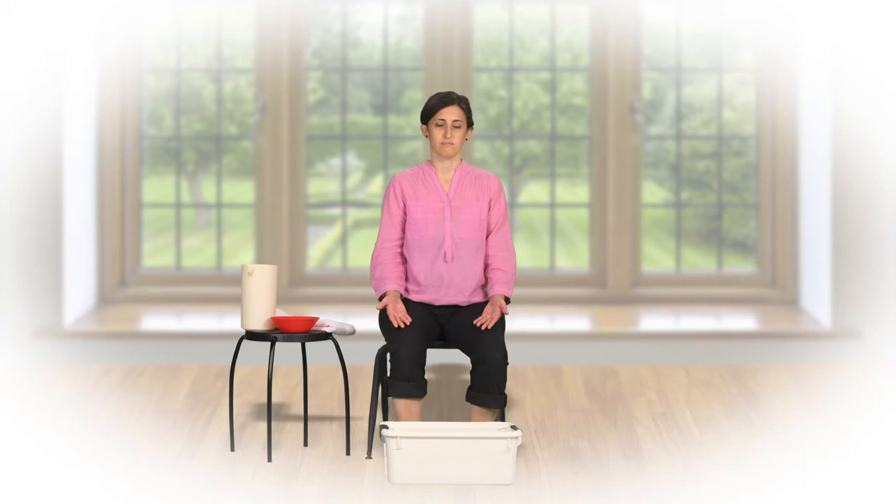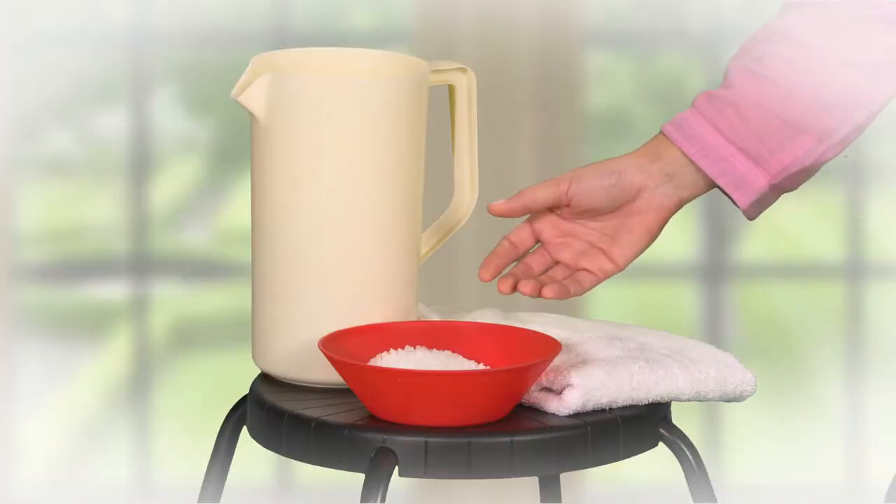To prepare for a foot soak, pour a wide bowl or tub of cool or comfortably warm water, enough to cover your feet up to your ankles. Place approximately two tablespoons of coarse salt in a cup beside you.